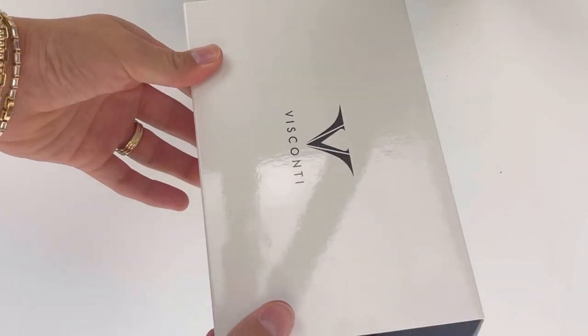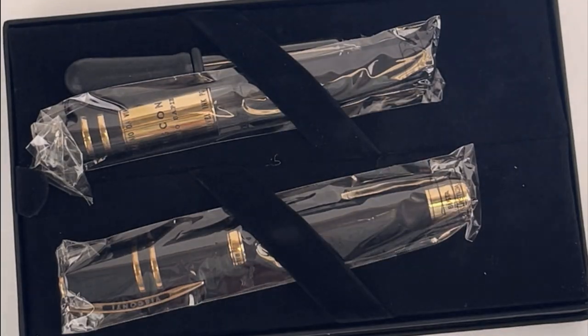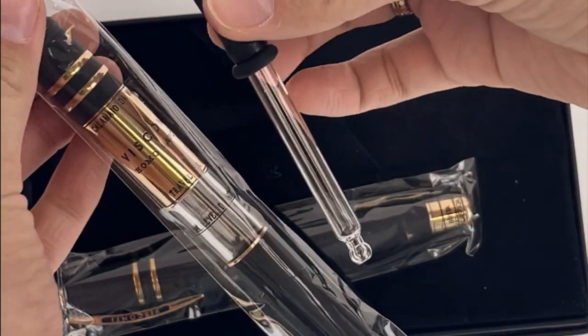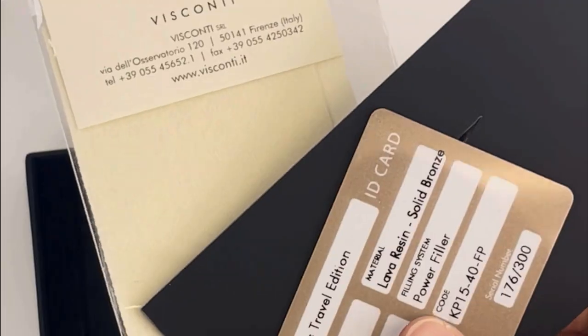If you like to travel and you like to travel in luxury, you might be a fan of this next fountain pen unboxing. Let's unbox the Visconti Homo Sapiens Travel Edition Fountain Pen. This pen is known as the perfect luxury writing accessory for the jet-setting writer.